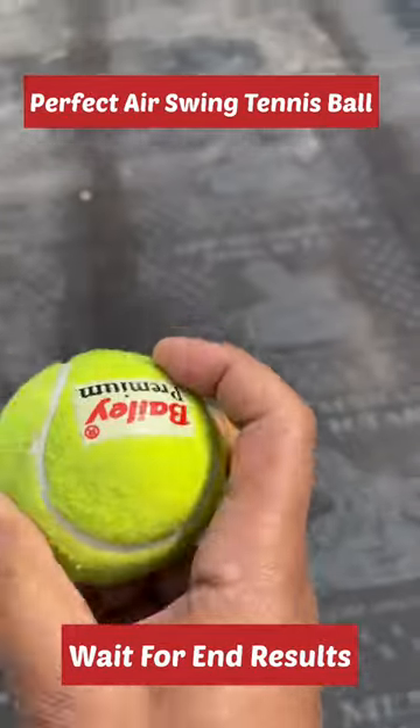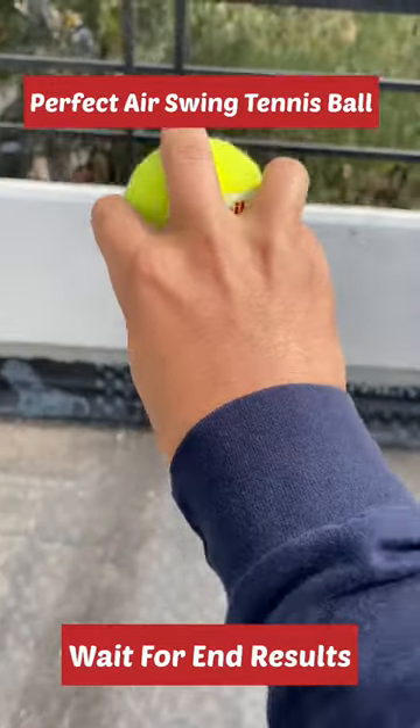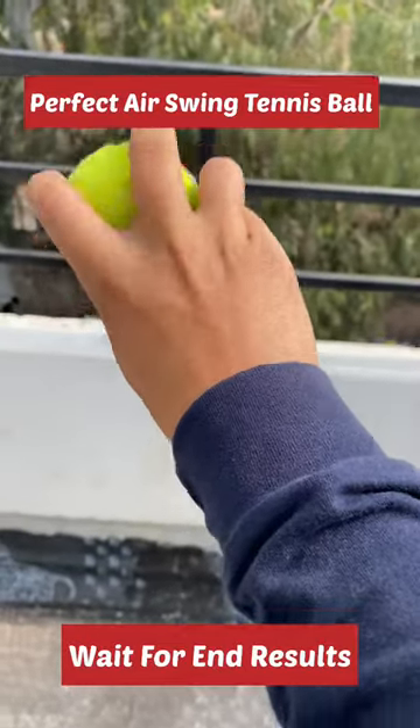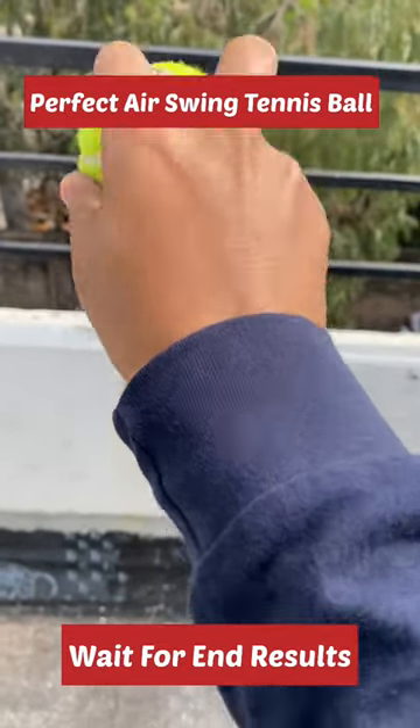Hey guys, welcome back to another video. Today I'm going to tell you how we can do tennis ball with air swing, because air swing is difficult to put the ball into. When you put the ball in the air swing, you need to place it correctly in the air swing.